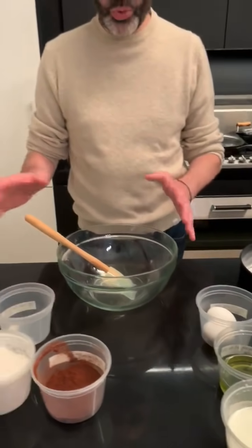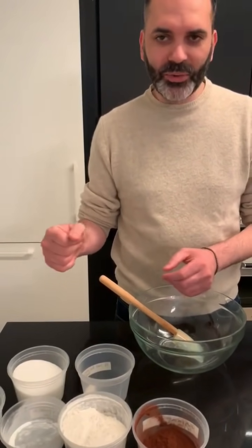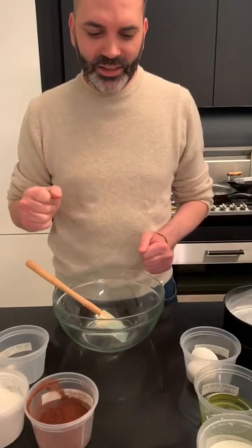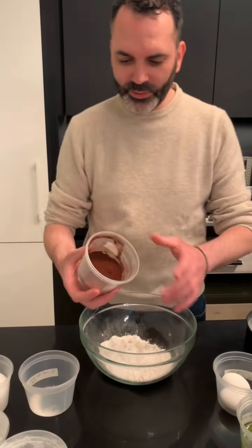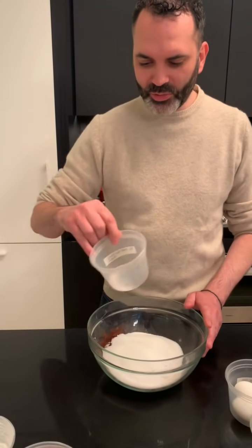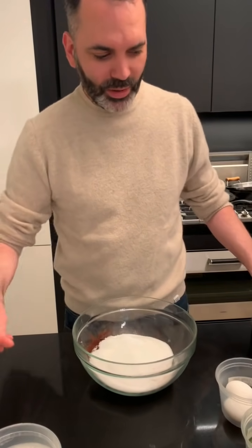I've divided all the ingredients into two different sections. What I call the dries — all the dry ingredients: flour, cocoa powder, sugar, baking powder — and all the wet ingredients, which is the milk, the oil, and the eggs. Let's get started with the flour, the cocoa powder, the sugar, caster sugar, a little bit of salt, baking soda, and baking powder.